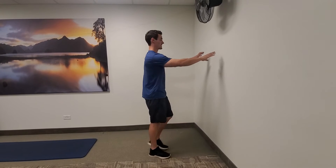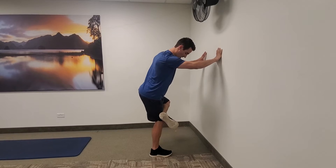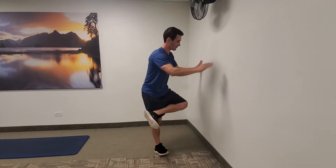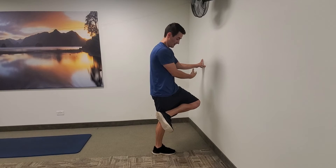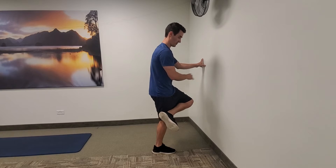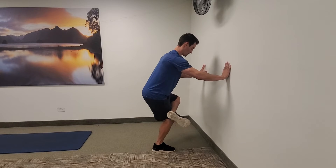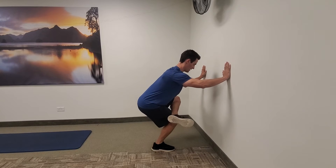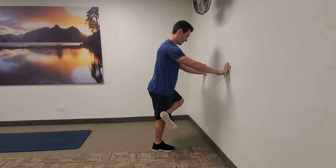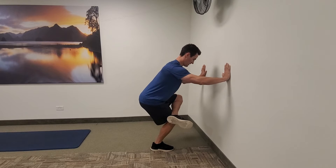Once you've got 10 on each side, move to the next one, which again is going to use the wall for assistance. What I want you to do is cross your ankle over the opposite thigh — we're going to have a figure four set up here. And then we're going to do what we call Hawaiian squats, getting a dynamic stretch through the hip, the glute, and the piriformis muscle, which typically gets really tight from all the sitting we do. From here, you're just going to drop your hips down, breaking at the hips and knees at the same time, and hold that bottom position just for a second or two. We're going to aim for five on one side, five on the other.